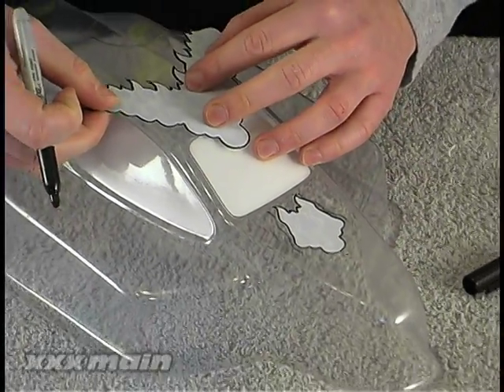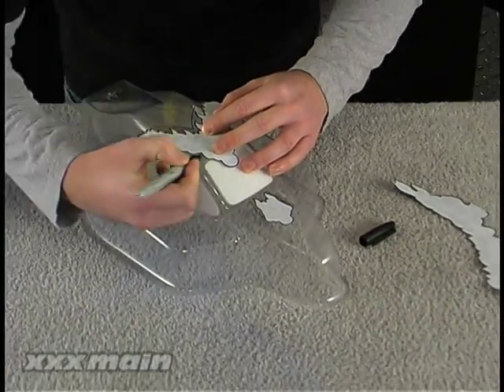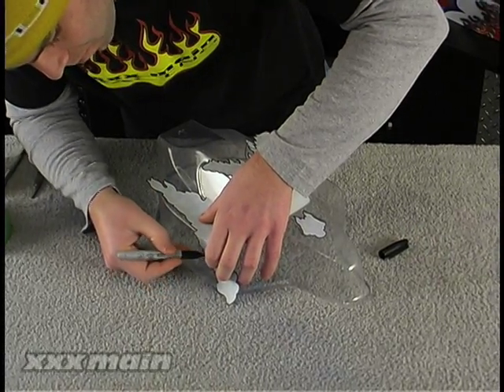When laying out internal graphics, try to start and finish the graphic in a neutral area such as body cut lines, wheel wells, or windows, as this will allow you to separate different colors without messy lines or fades, making the finished product look more professional.